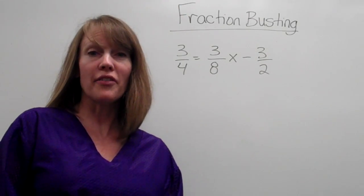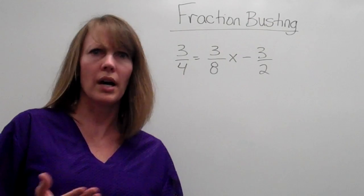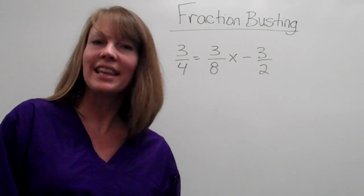All right, sports fans. Today we're going to solve equations that have fractions. You don't like fractions? Well, then let's bust them.